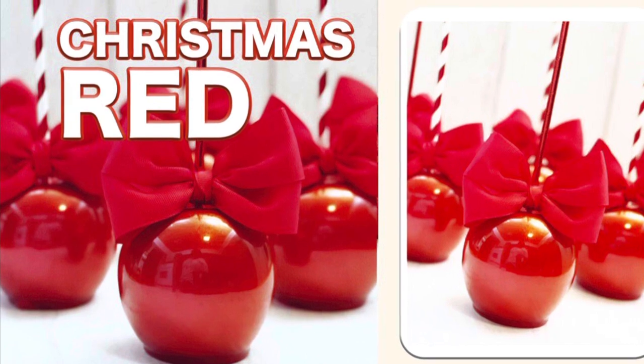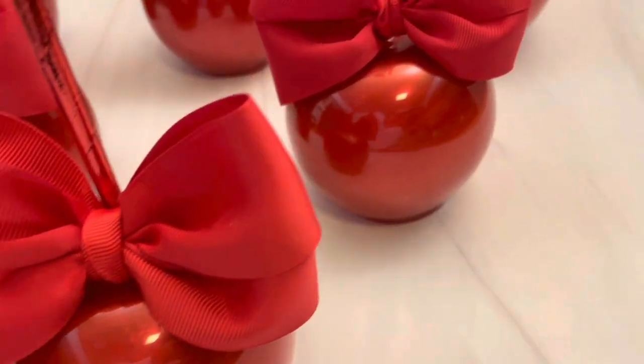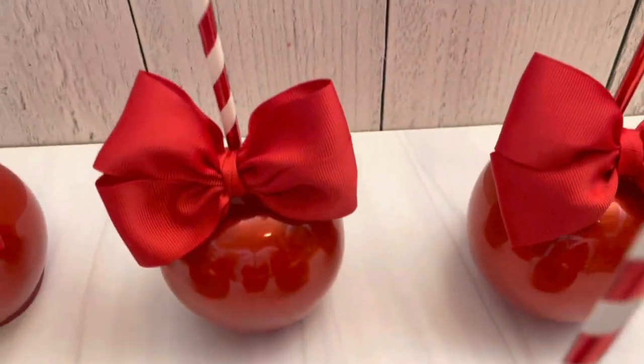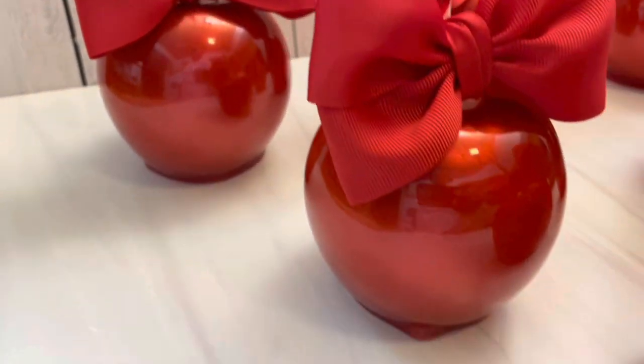In today's video, I'm going to teach you how to make some Christmas red candy apples. These are beautiful apples, simple and easy to make. Let's get right into it.